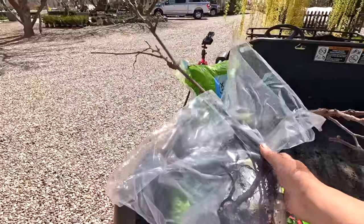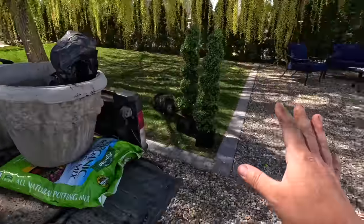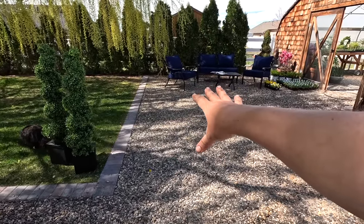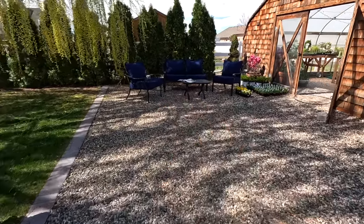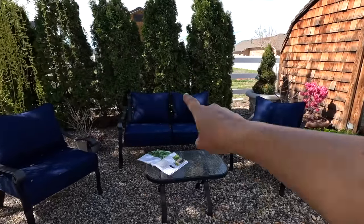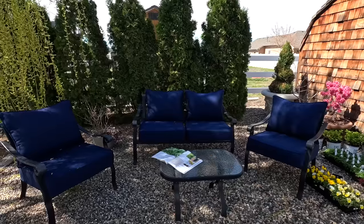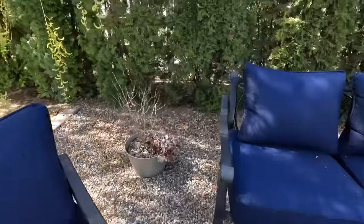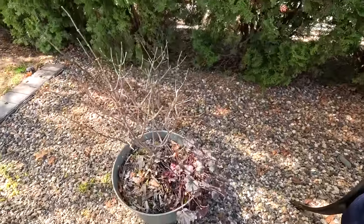Now let's get set up to get our grapes planted. I think I'll just leave them right in this area for now so I can monitor their progress — they might actually look pretty between the chair and the love seat right here. I'm also going to gather my drip supplies for this. Even though I'm not going to set them up on drip today, we'll have the ability to turn drip on later, which is important.